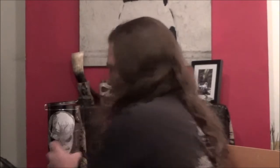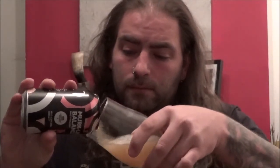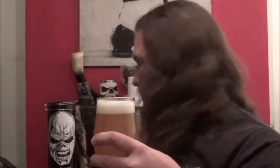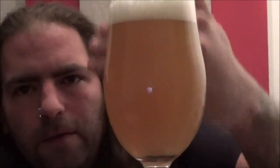Let's give it a go, shall we. No noise to speak of on the opening. Let's get it into the glass and see what we've got. Well, certainly hazy isn't it? Can't see a thing through that one.